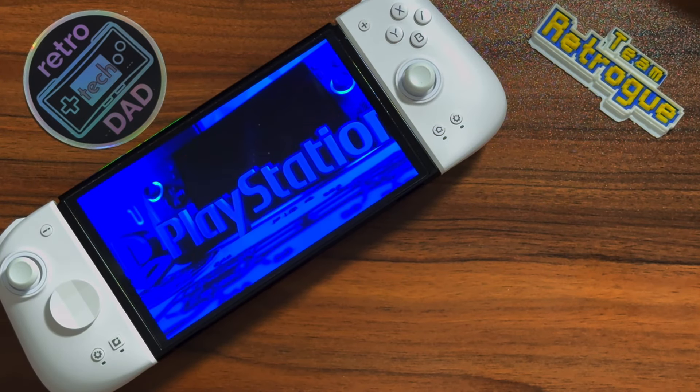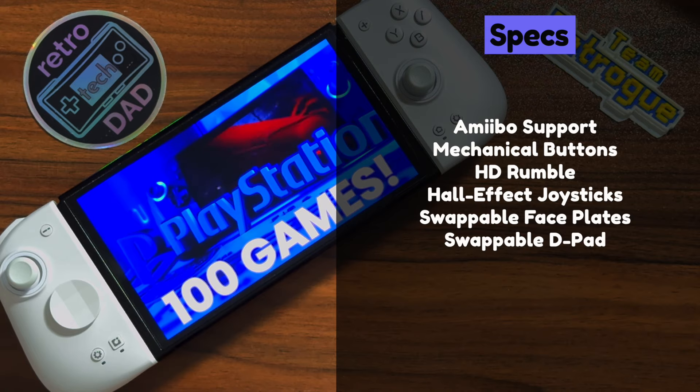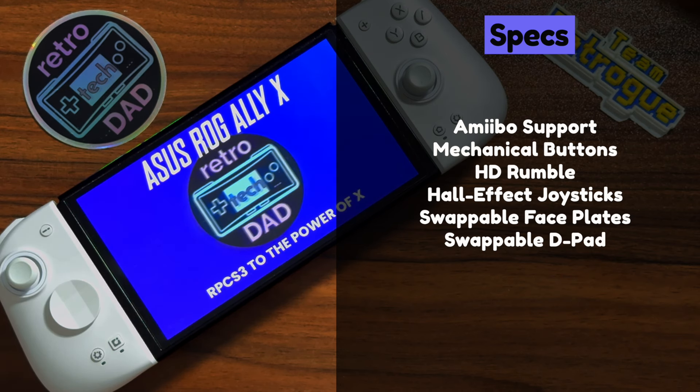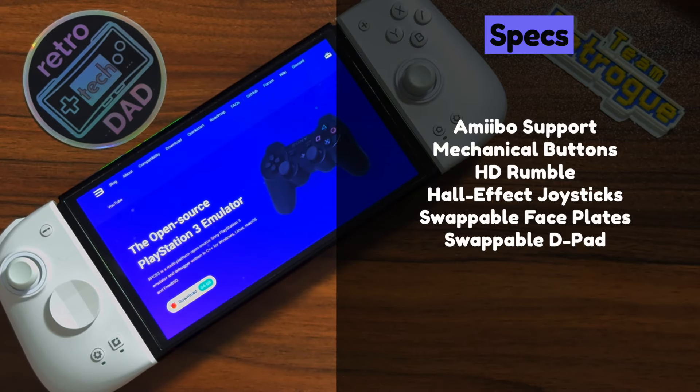It's time to hop onto our mount and ride into spec town. The M6HD Joy-Cons have Amiibo support, mechanical buttons, HD rumble, and Hall Effect joysticks. You can also swap out the faceplates as well as the D-pad to fit your style of gaming. The Qi2 has all the same features, minus the ability to switch the faceplate, but you can also switch the D-pad to be either a plus style or a circle style like an Xbox controller.